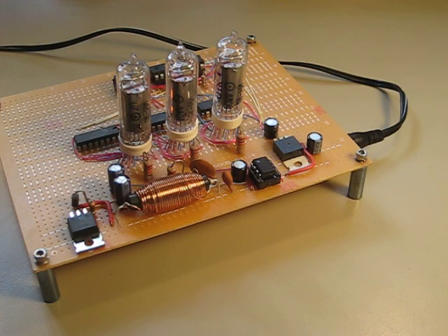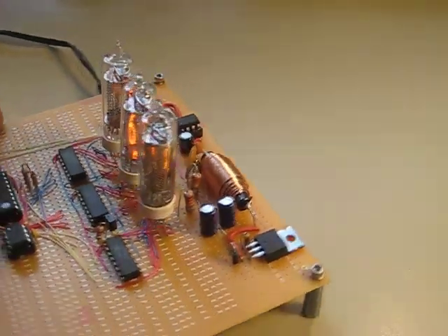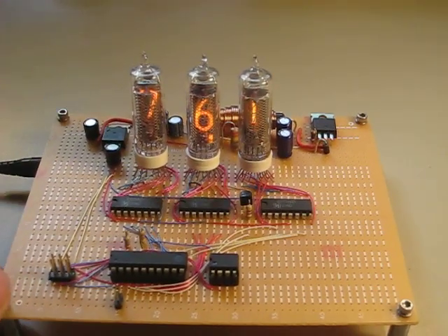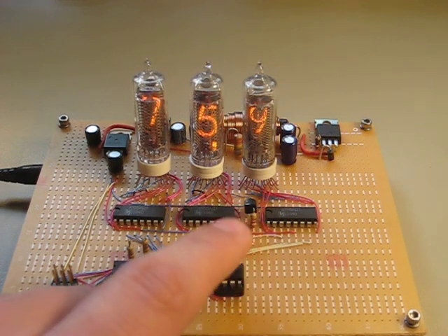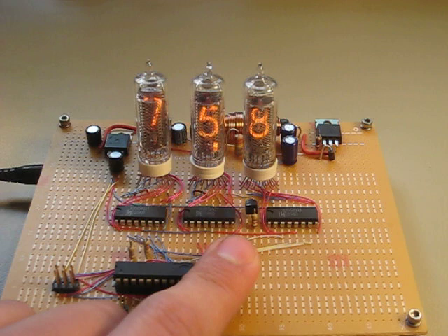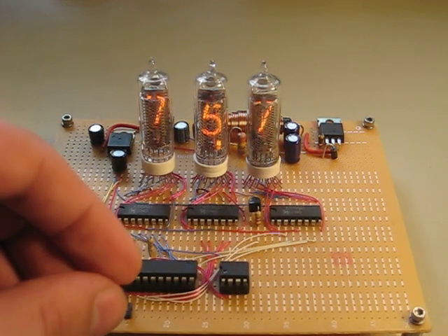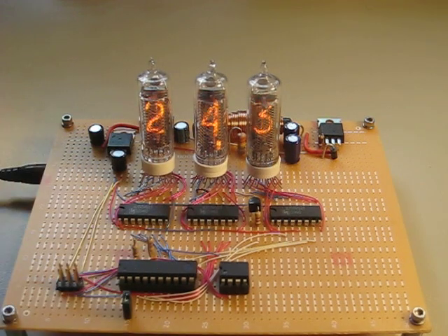This allows me to take 12 volts in and then step it up to the 180 volts DC required to drive the Nixie tubes. As you can see, it is displaying in Fahrenheit, and I can make it go up and down, hopefully relatively slowly. With installing a jumper, I can have it stop the conversions and then display it in Celsius.